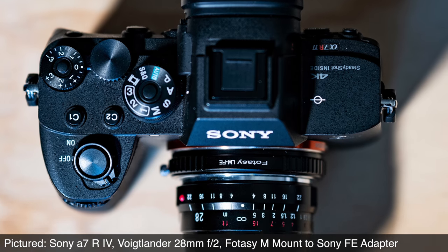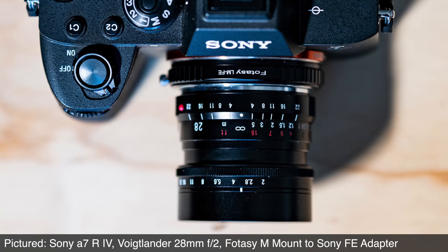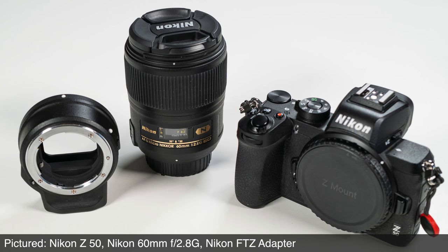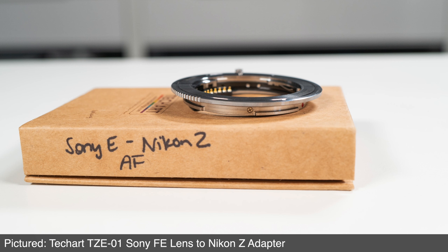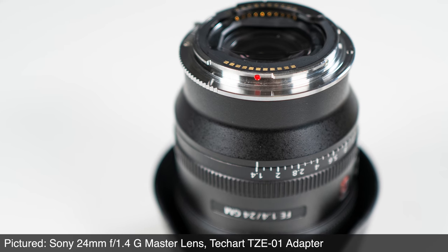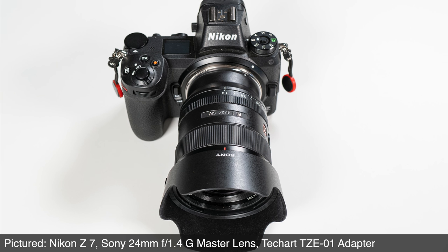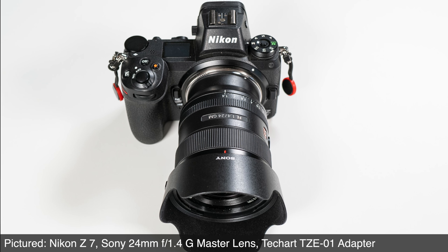Also, the famous Leica M mount has a longer flange distance than most mirrorless standards, putting the legacy of M mount lenses in play as well. Some conversions are easier than others. Going from Nikon's F mount to their Z mount requires a chunky adapter made by Nikon themselves that passes electronic information and allows autofocus with many F mount lenses. This TechArt Sony mirrorless E mount to Nikon Z mount adapter is a different story — the flange distance between these two standards is very slight, requiring TechArt to create a clever design with autofocus and exposure control.